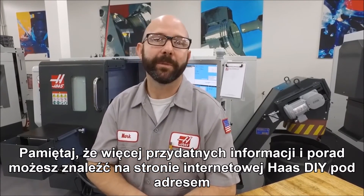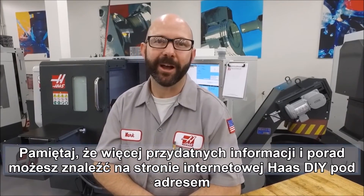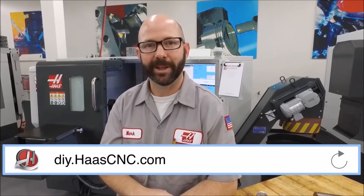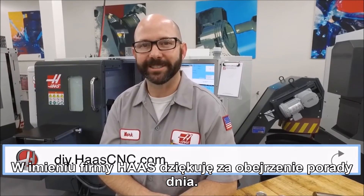For more useful information and tips, be sure to check out the Haas DIY site at DIY.HaasCNC.com and click on the link at the end of this video to subscribe. Thanks for watching this Haas Tip of the Day.